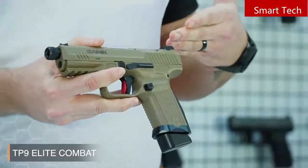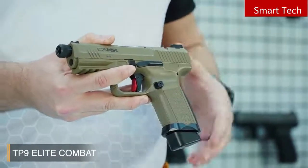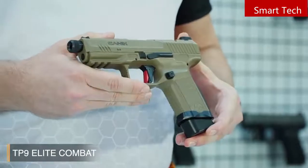The gun has an optics-ready slide with four different interfaces to accept the market's most popular reflex sights. We will see them in the case content later.